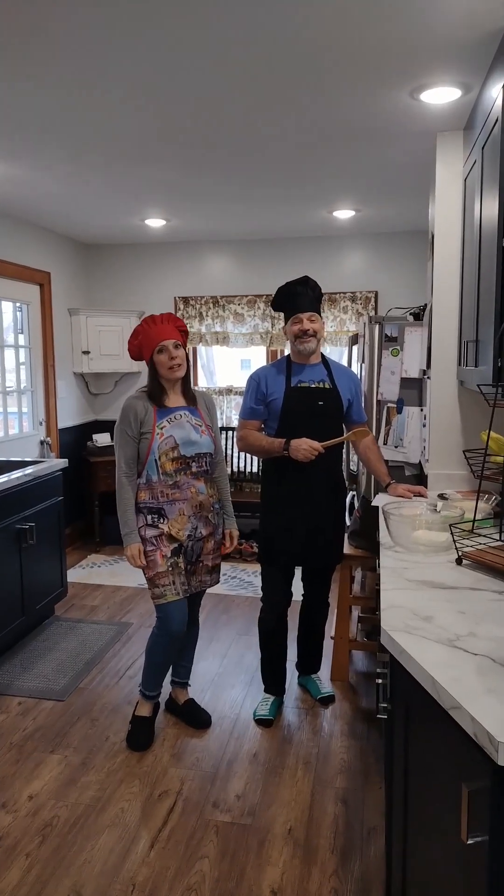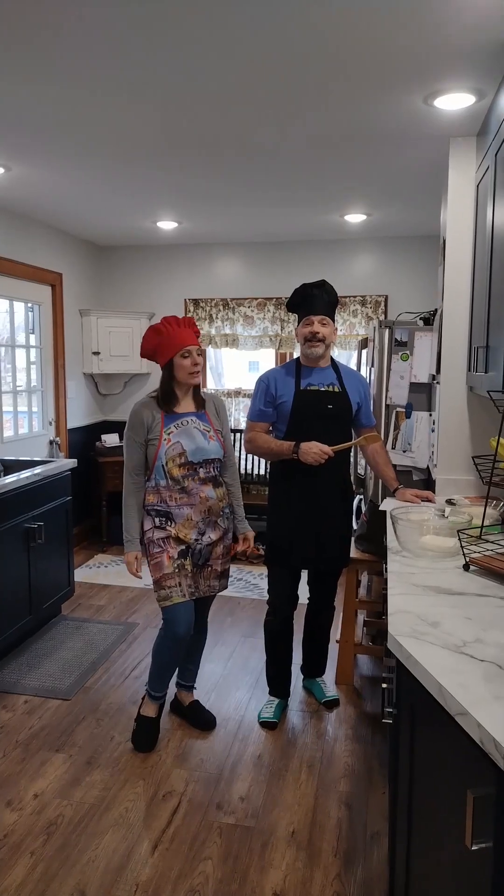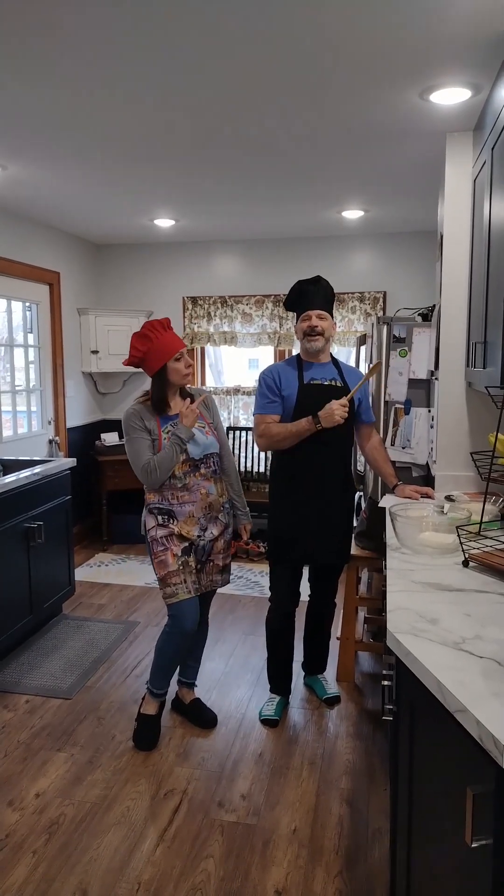Hey everybody, we're here today in our kitchen making a fabulous keto crust pizza. Mamma Mia!